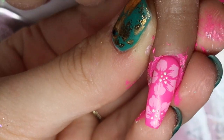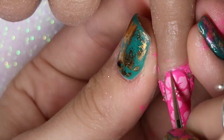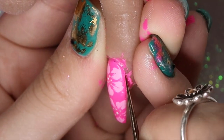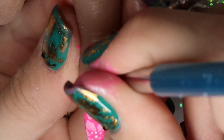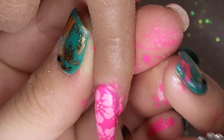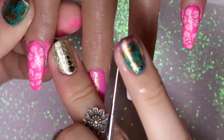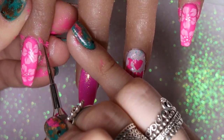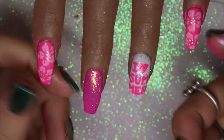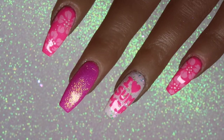On the baby finger I repeat the same process, adding the floral image and detail. Before top coating, I go in with a fine dotting tool to break the seal of the stamping polish so the top coat doesn't catch it. I also clean up the edges with a brush dipped in a little acetone — it makes the nails look more professional and neat in photos. I then top coat all the nails twice and cure for a full 60 seconds, and they're all done.